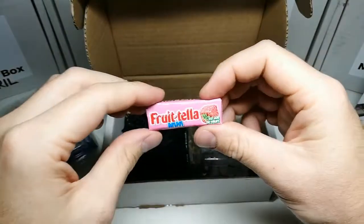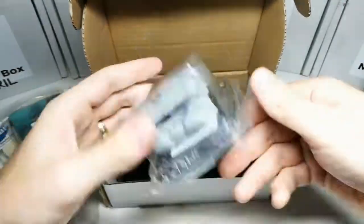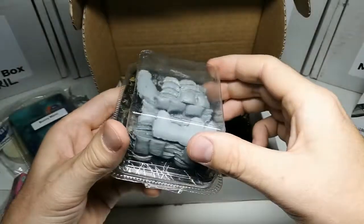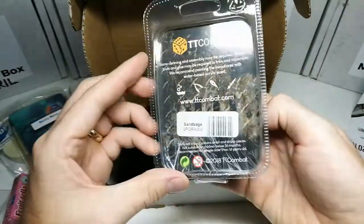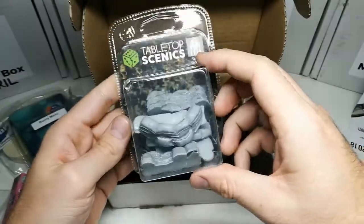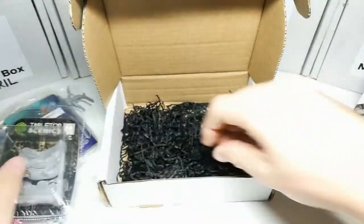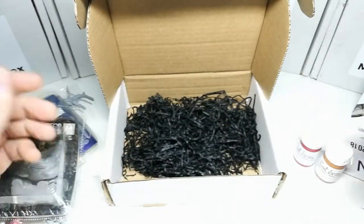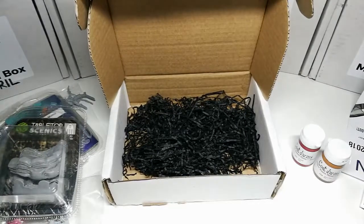Nice little bit of sweet treat there just to keep you going. Yum-yums! Finally! This is exciting. I've been trying to get some sandbags for a while now, but they're always out of stock when I try to get them from TT Combat or other suppliers. So that's very cool because, as a guard player, I'm going to need some of that for my heavy weapons. That's the smallest amount of packaging I've seen for a while — just goes to show how full these things are.